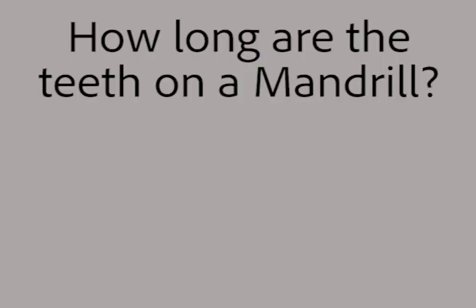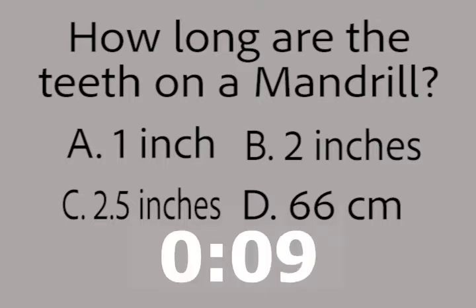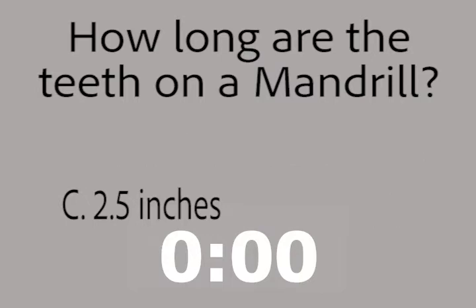Do you remember how many inches their teeth can be? Here are your choices: A, 1 inch. B, 2 inches. C, 2.5 inches. Or D, 66 centimeters. You have 10 seconds. Go. If you answered C, you are correct. Great job. Thank you, and we'll see you next week on Animal of the Week.